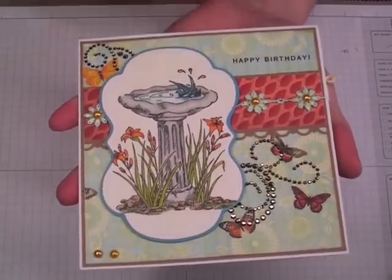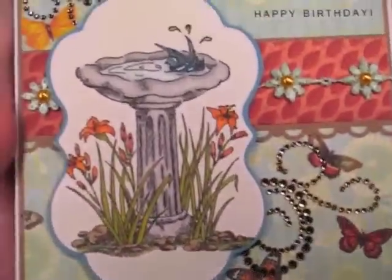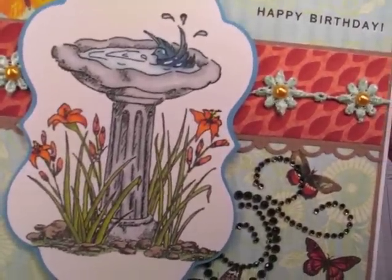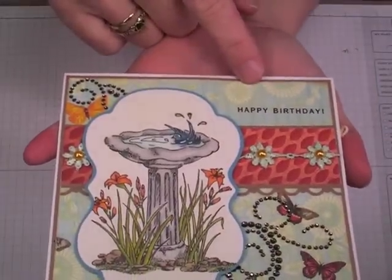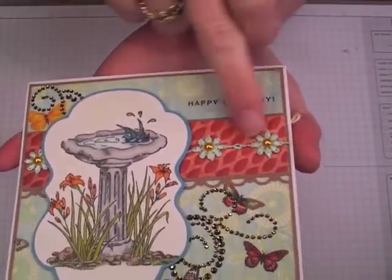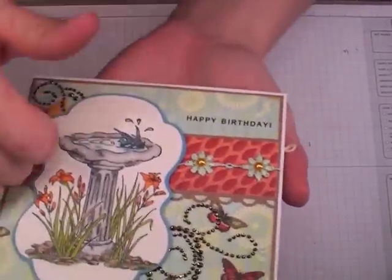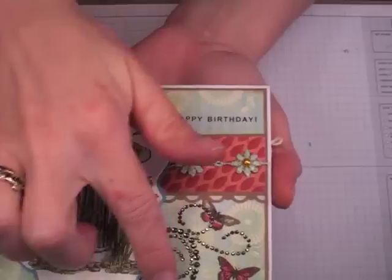This first one I've used the large birdbath stamp from I Bright for Stamps. I'll see if I can get in here close without a shadow. I've just colored that in using my Pro Markers. This paper collection is Webster's Pages. I've added some Making Memories ribbon rosette, little daisies, and trimmed some 5mm self-adhesive pearls from Wild Worker Crafts. This one I just had in my stash.